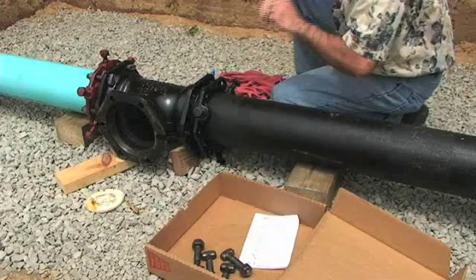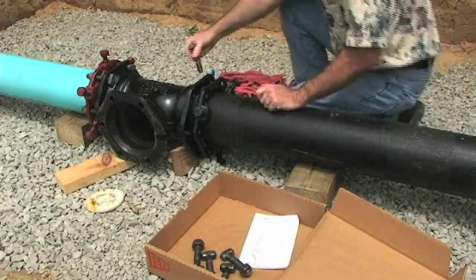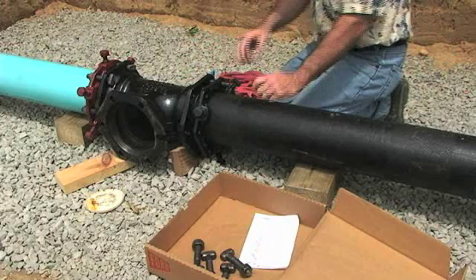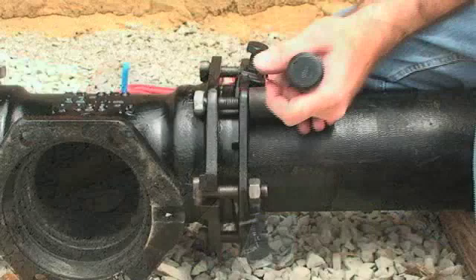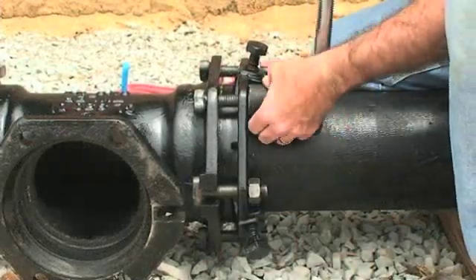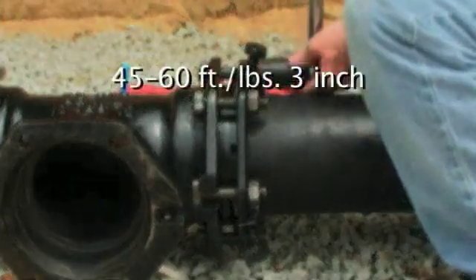Insert the T-bolts and hand tighten the nuts. Set deflection after the joint assembly but before tightening the bolts to the recommended torque. The maximum deflection is 5 degrees.